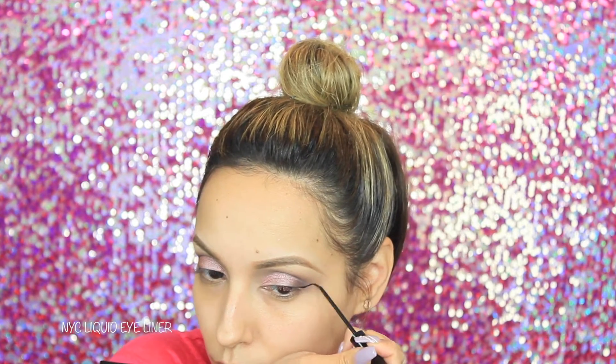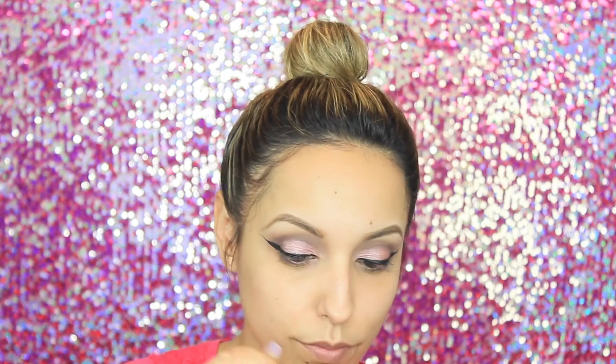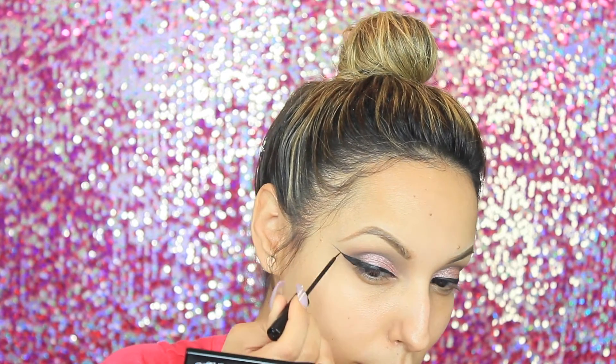Now with my favorite liquid liner from NYC, I'm going to go ahead and start to draw in my eyeliner. For this look I wanted to do a thicker eyeliner. Usually if I'm going to use a gel liner, I like to use the gel liner first and then apply the liquid liner right on top — that ensures a nicer, crisper line. But for the sake of time I went with just the liquid liner.